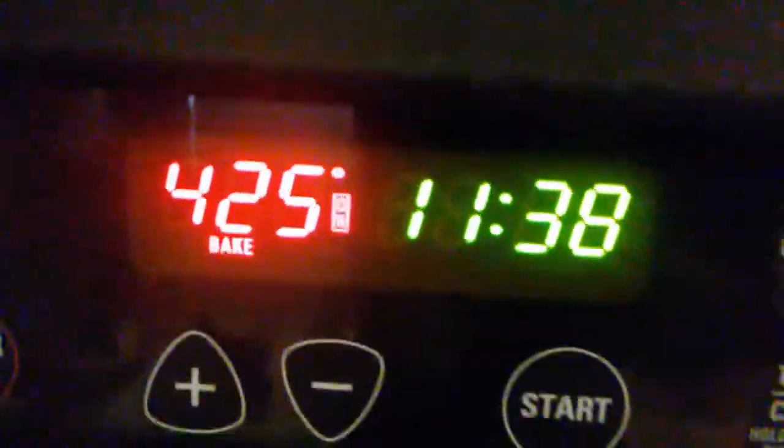Close it up. It should take about 20 to 30 minutes to heat, depending on your oven. We just got the oven last year because our old one broke. But we'll see what happens.